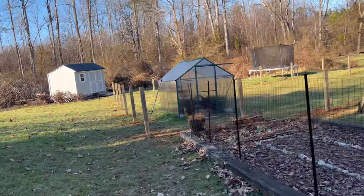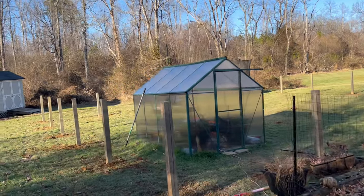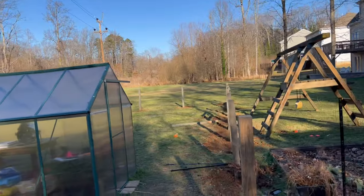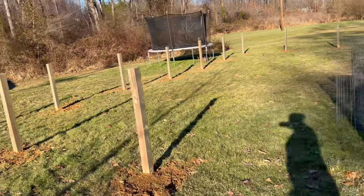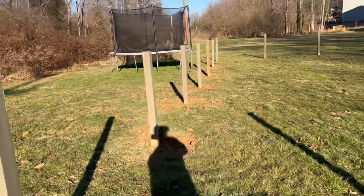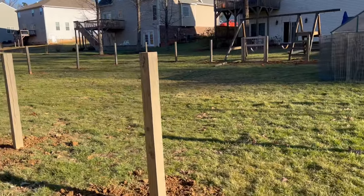Here is a weekend recap of our weekend warrior project. We got our fence posts installed — 21 — and our gate, and to say we are exhausted is an understatement, but I am so excited.